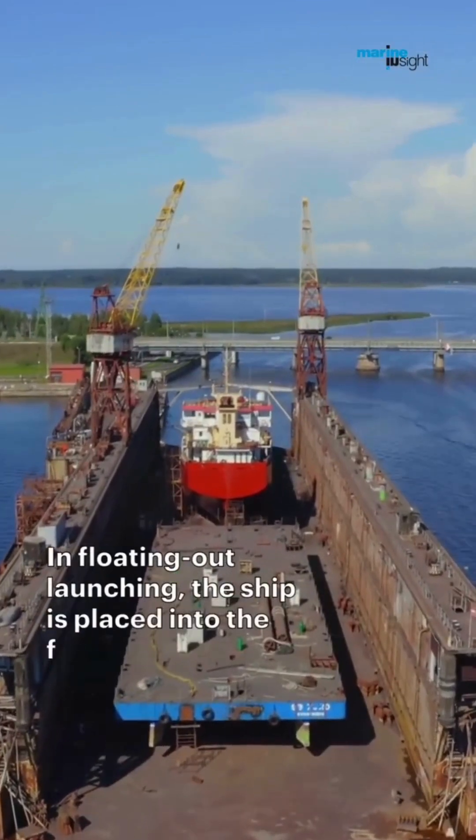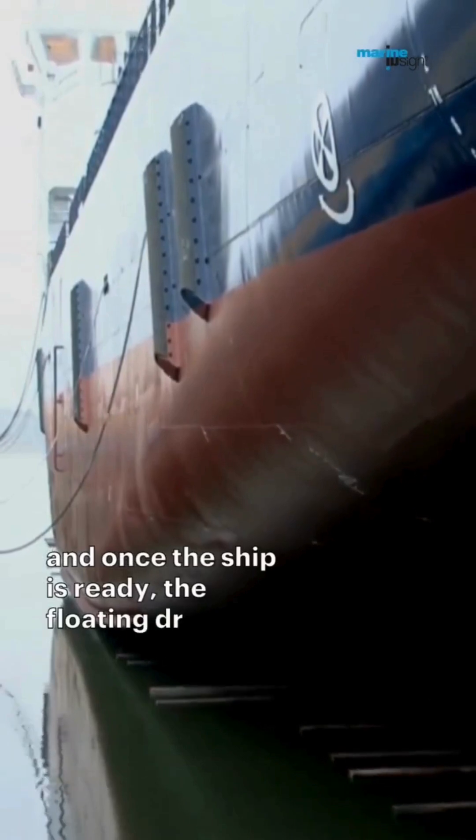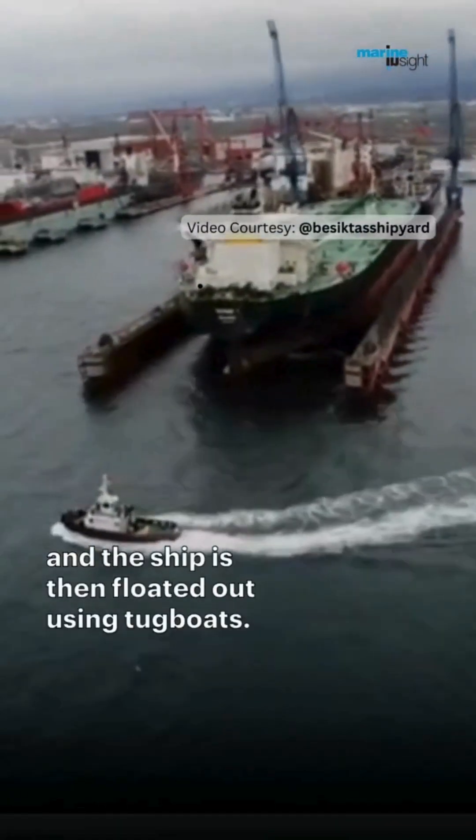In floating-out launching, the ship is placed into a floating dry dock, and once the ship is ready, the floating dry dock itself is submerged into the water and the ship is then floated out using tugboats.